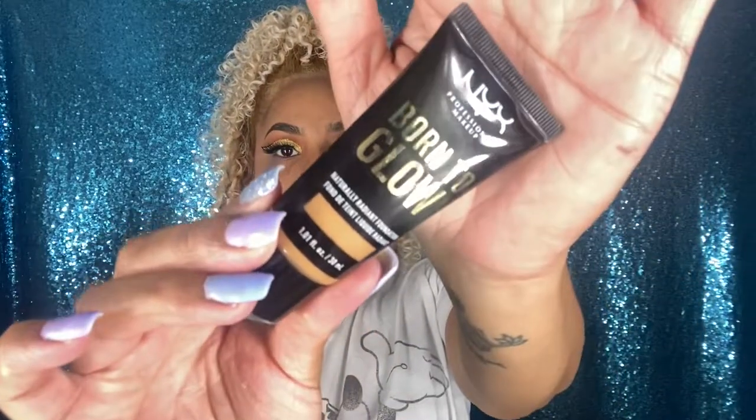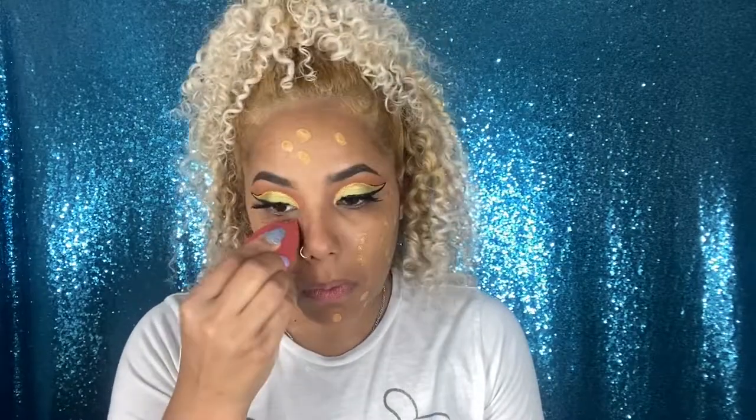The foundation I'm going to be using today is the Born to Glow by NYX in the shade Honey. I love this foundation because it's not super dewy — it does have luminosity and it makes your skin look glowy but not too much. On top of that it has great coverage for the price and it just leaves your skin looking very smooth and radiant without giving you that oily effect.